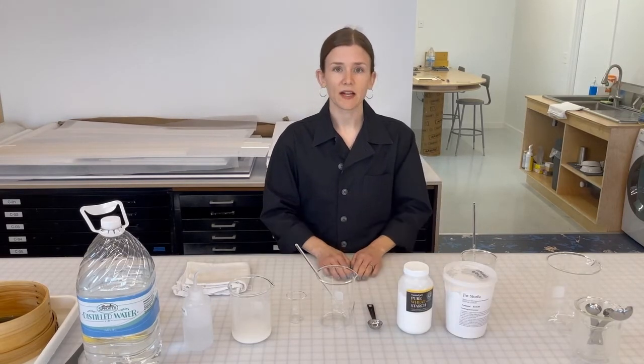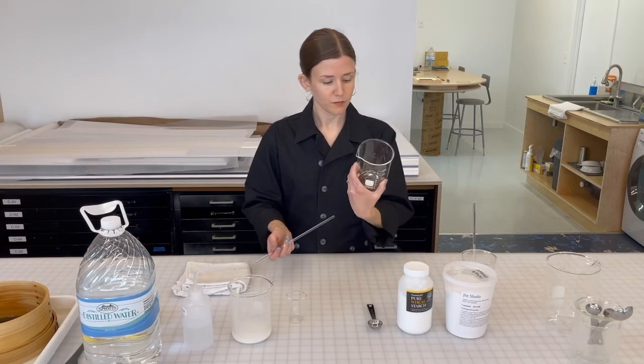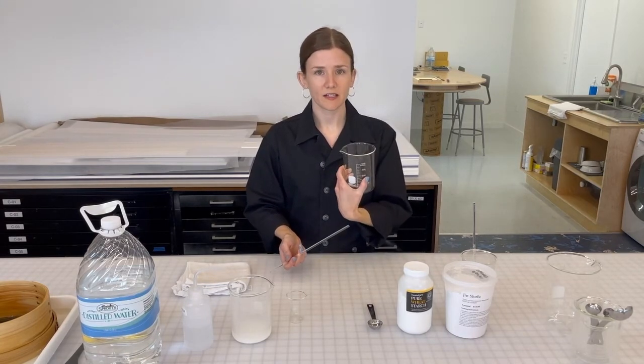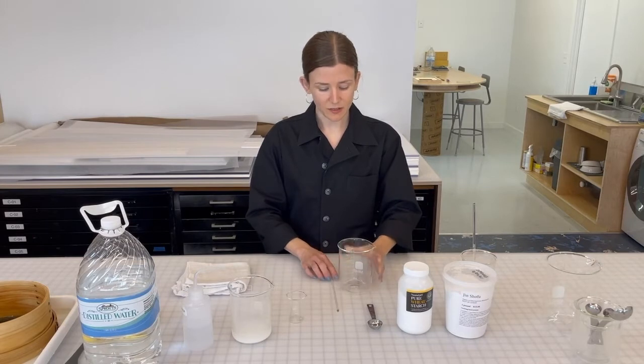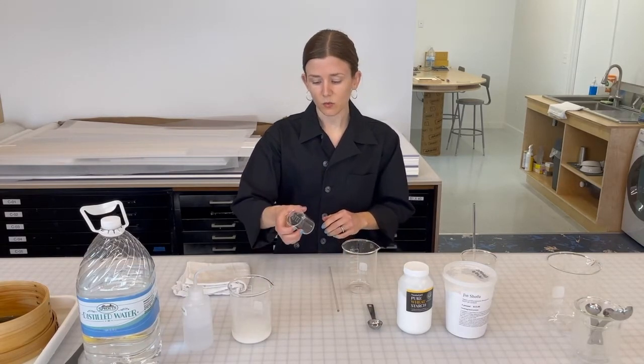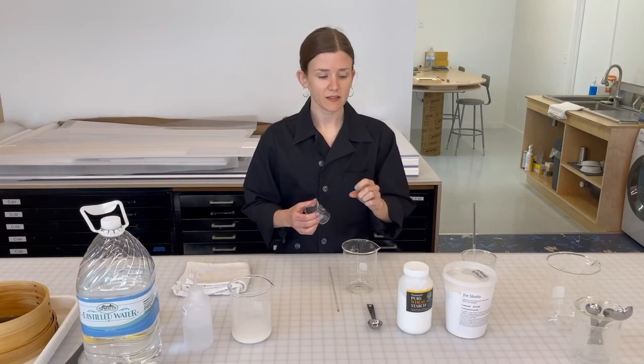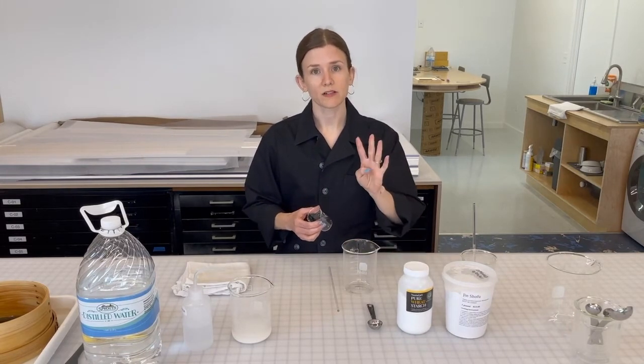And I'll show you now how to cook it properly. We're using a borosilicate glass beaker here in the lab because it can withstand heat and it's also great for measuring. I like using a one-to-four ratio — that's one part paste to four parts water.